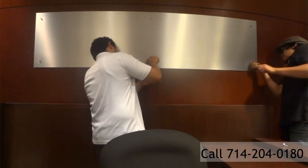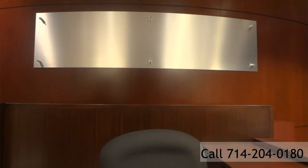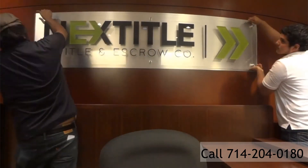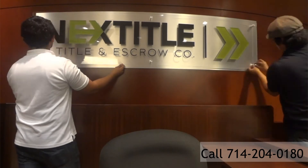What's interesting about this project is that as you can see in the reception area, that cherry wood wall is actually a bowed or curved wall. So we needed to make sure that we made the sign out of materials that would be flexible enough to actually make that bend.